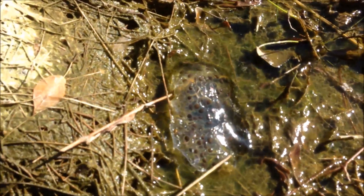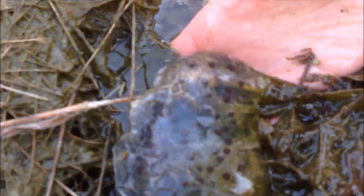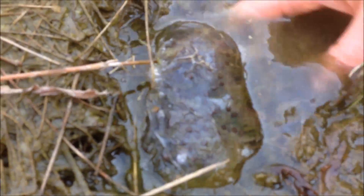That's a good salamander nest right there. These ones are still just little round eggs — they haven't really started developing much into those embryos, but that one looks pretty good. So as long as the water stays up, it's got a good chance.